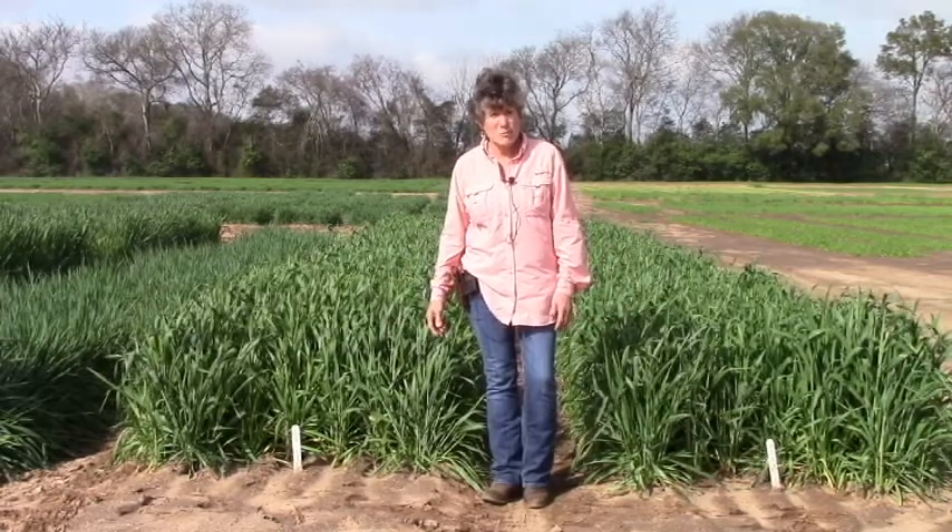I'm Ann Blunt. I'm the forage breeder for University of Florida located up at the NFREC in Marianna. We're going to take a little walk through a forage demonstration nursery that's been funded by the Milk Checkoff for Georgia and Florida. This has been an annual event for the last 18 years where we go around the state and plant a series of different types of forages for cool season to show end users like dairymen and beef cattle operators the types of forages that could be grown in the fall. Part of the reason is also to help us develop new forages that fit our end user, so it's been a sentinel plot for us around the state for diseases and productivity.